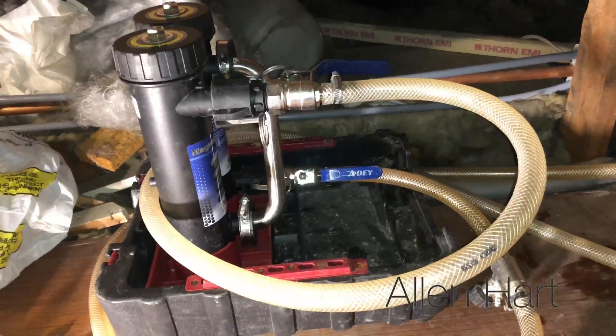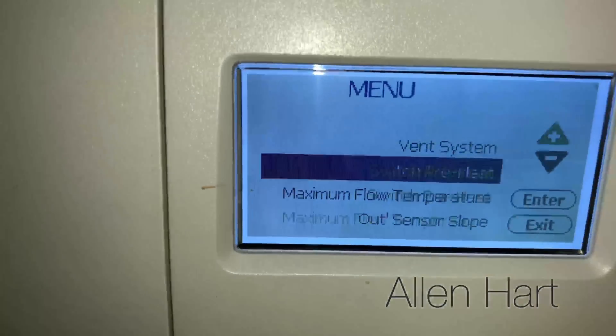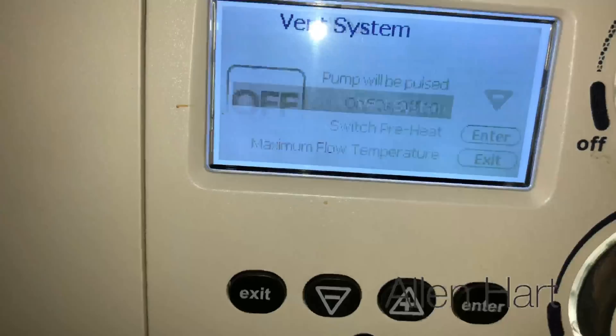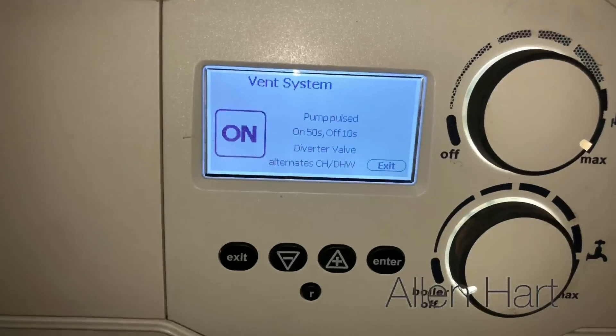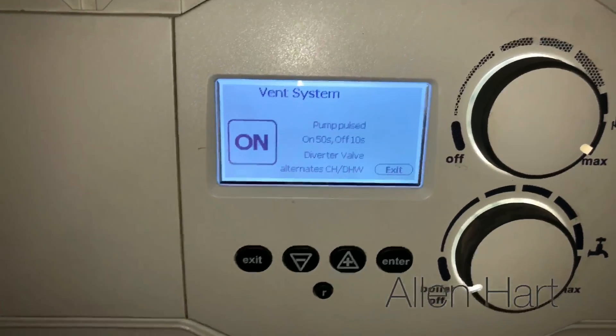We've connected the magnetic filter on to this now. First thing we're going to do is vent this - the boiler has a lovely function for this: scroll to vent, click enter. This will just try to get some of the air out of it, because we don't want to fire the boiler up when we've got air in the heat exchanger.